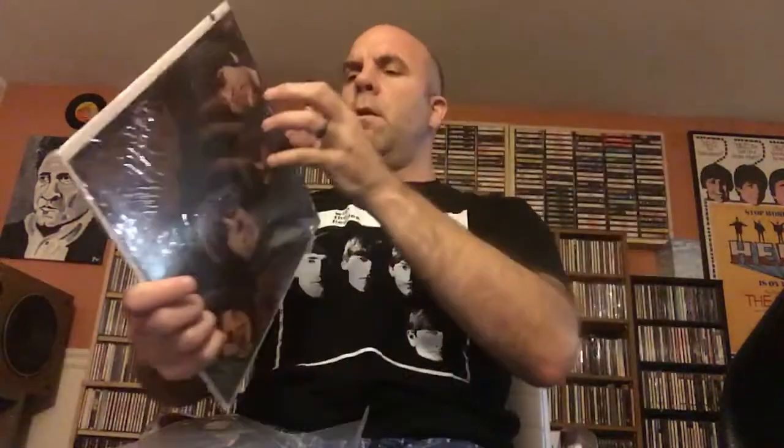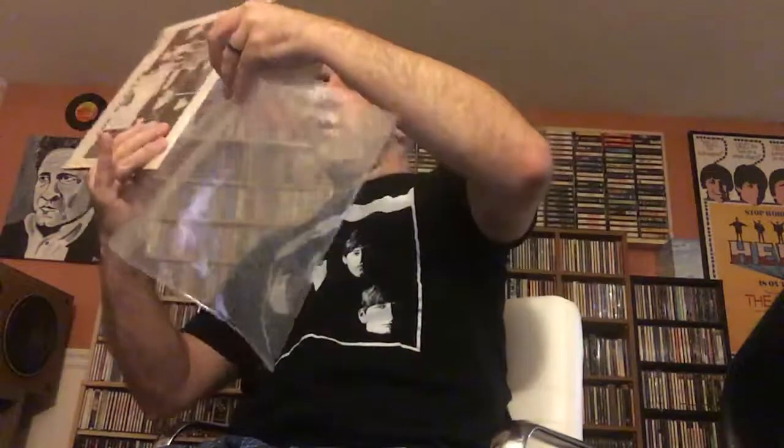I don't know if I remember whether the inner sleeve is anything fancy or not. Actually it is — they have the original sleeve that it came in. Let's find out. Sure enough, it's true — it is the actual sleeve that it came in. I never actually compared that before, but it's refreshing to know that it is in fact the right one.